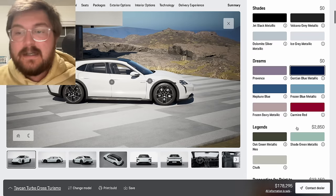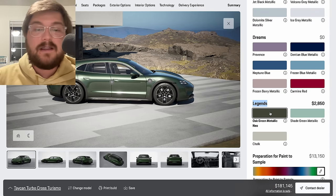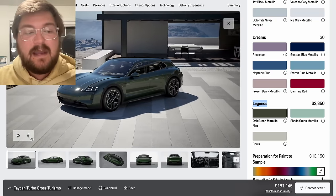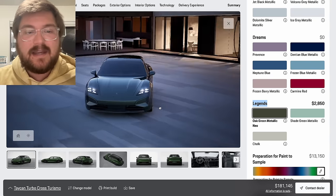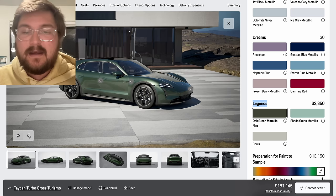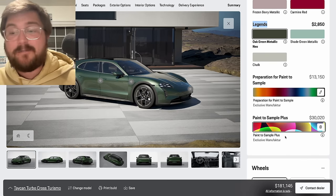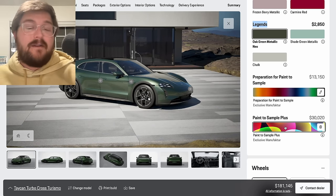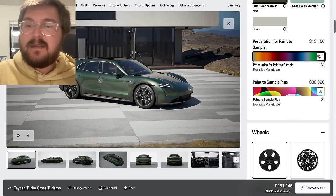First, let's select color. They have the Dreams colors and the Legends colors. For less than $3,000 you can get one of the best colors on the planet: oak green metallic. It fits the Cross Turismo vibe perfectly — it's such a cool, deep, rich green. If you really want to see what this looks like, I filmed the new Taycan in oak green metallic in the studio just outside of Zuffenhausen. You can also go crazy and do paint to sample or paint to sample plus, where you can literally send in your own color and they'll produce the car in it. But for me personally, oak green is the color of my choice.